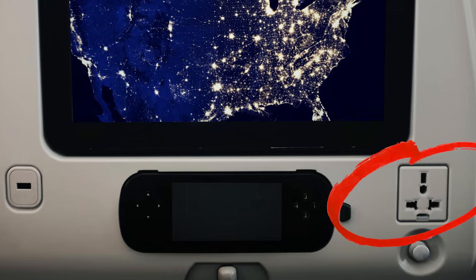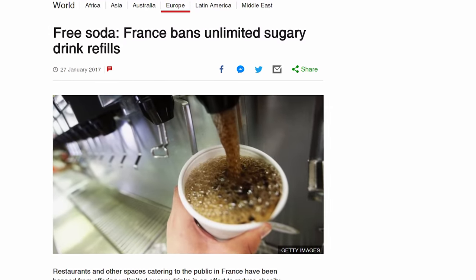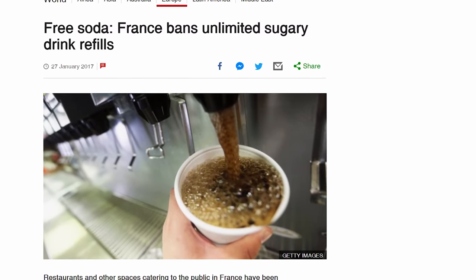Until we figure out totally wireless energy transfer, I guess I'll just charge everything before I get off the plane with those fancy international chargers they have on the back of the seat. Or maybe I'll just start going to the United States for all my vacations. I hear in Europe, in some places, it is actually illegal to offer free soda refills. Did you know that? Because I didn't.